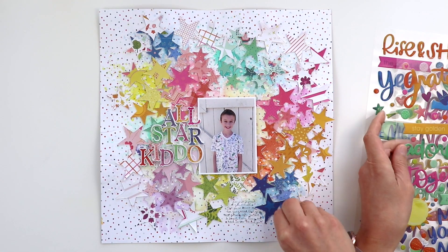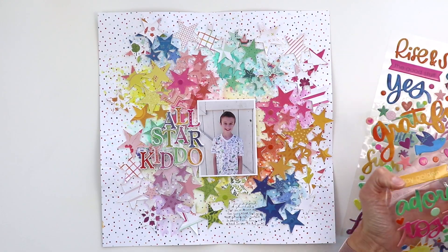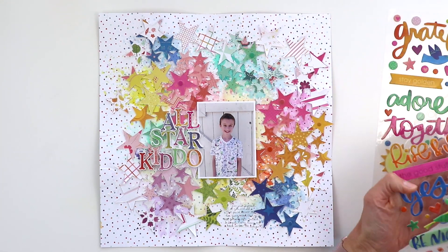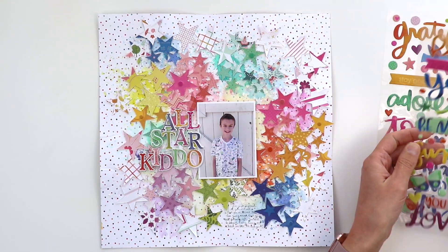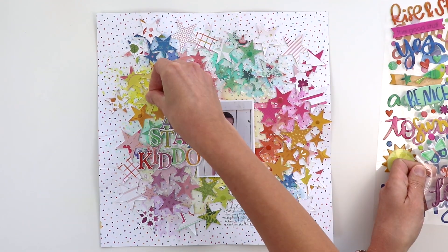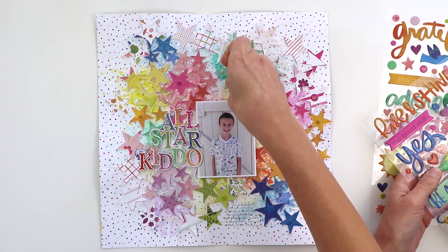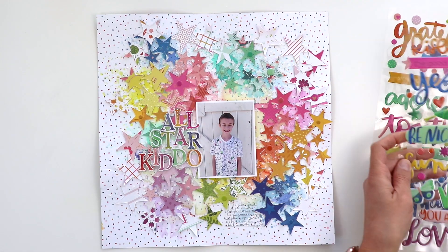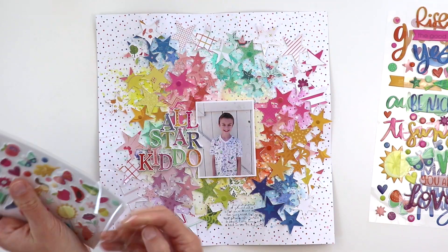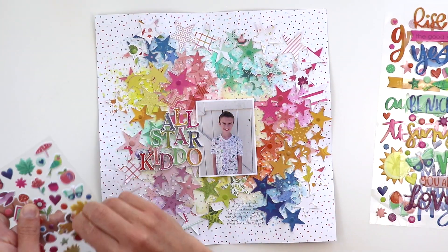To finish up the layout I'm coming in with epoxy dot stickers, also tone on tone — pink dots on the pink stars, yellow dots on the yellow stars, and so on, just for a finishing touch. They look like little bits of candy and again create more texture and pops of color. I thought about adding more different shapes besides the dots but in the end I took those off. I added a couple hearts but took them off, so just using the round dots from the epoxy stickers and also a few from the puffy stickers.